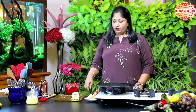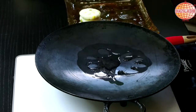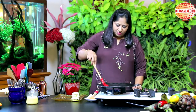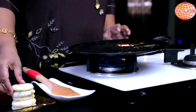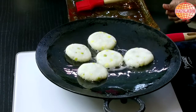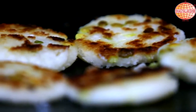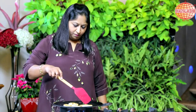While the patties are steaming, I would like to show the other variant, which is roasted. I am going to grease the pan so that it won't stick when you keep it for roasting. Now with medium flame, I will start placing the patties and drizzle some more oil. I am going to roast them on both sides on medium flame. Now this is roasted on both sides.